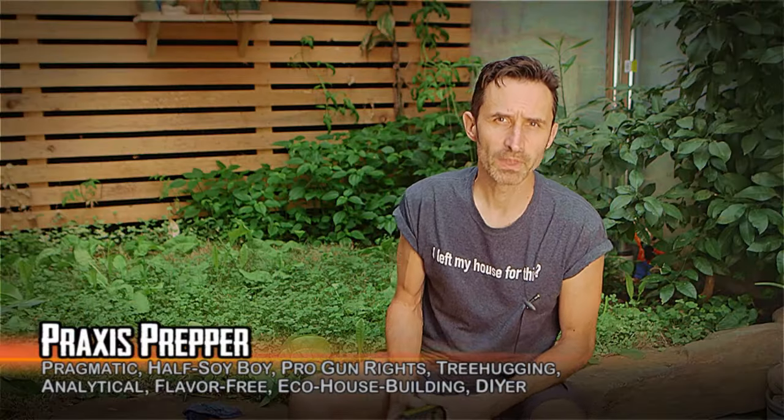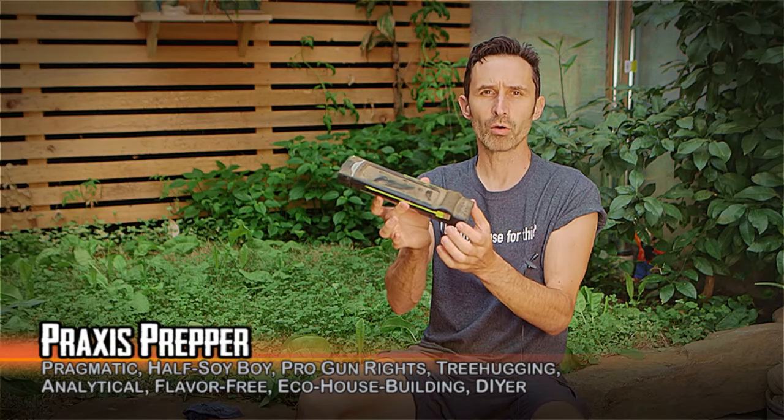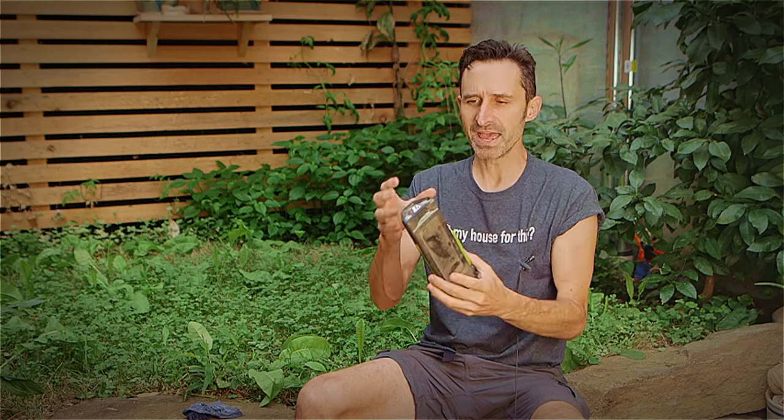Hey everybody, this is Praxis. Have you ever bought a tool or an item that was covered in some kind of a plastic coating that felt really good in your hands until after a couple of years went by and then it started getting tacky and sticky and then just started decomposing and turning your once really nice useful tool into just this disgusting thing that you never wanted to touch?